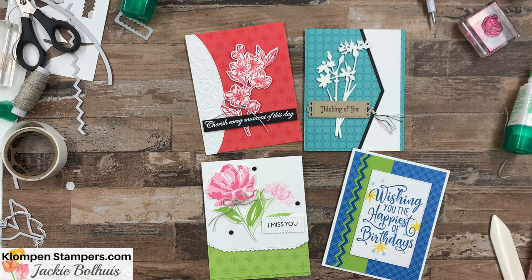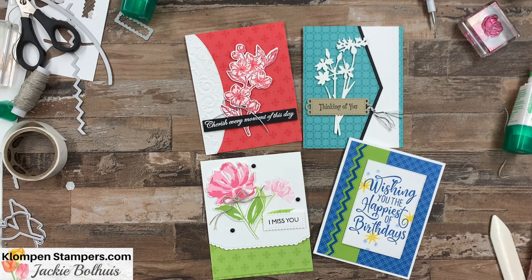Thanks for watching! Make sure you hop over to my website — pictures and all the details on all four cards will be over there. If you'd like to order any of the products I used today, you can use the shop button there, add your stuff to your cart. Don't forget about my frequent shopper points — when you use my host code, you can earn points towards a free stamp set. And each month as a thank you, I send an email jam-packed with exclusive tutorials only for my VIP customers who order from me. Let me know if you have questions. I'll be back stamping again with you real soon. Have a stamp happy day!